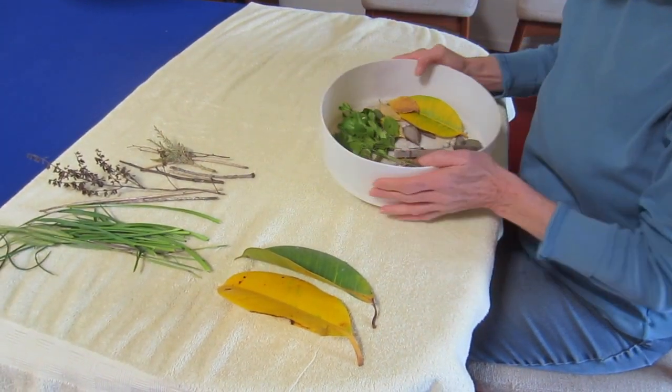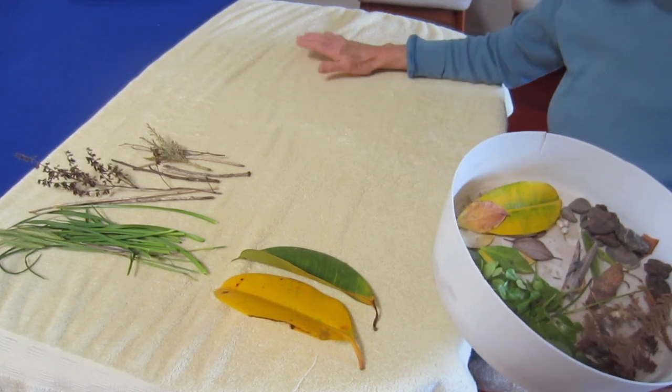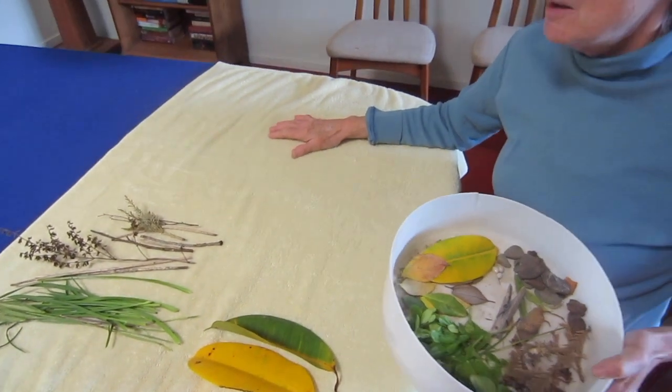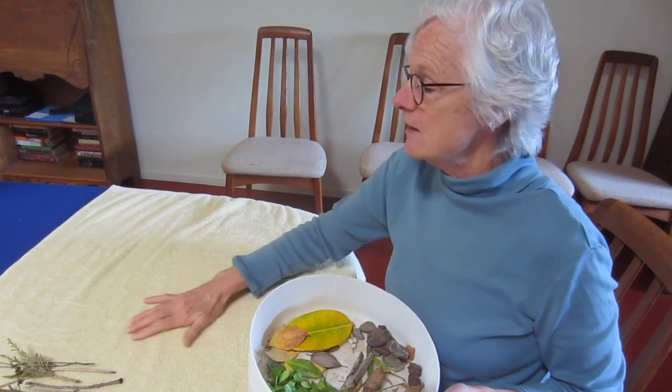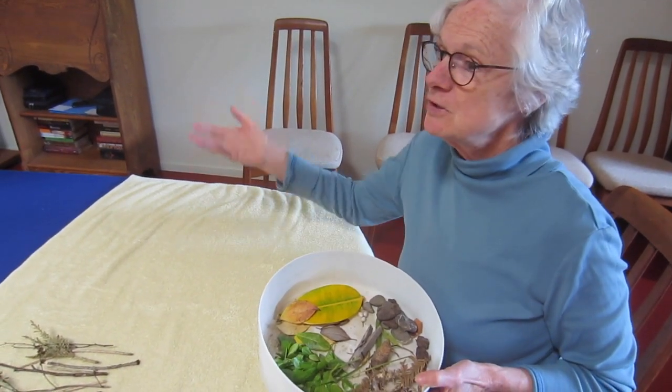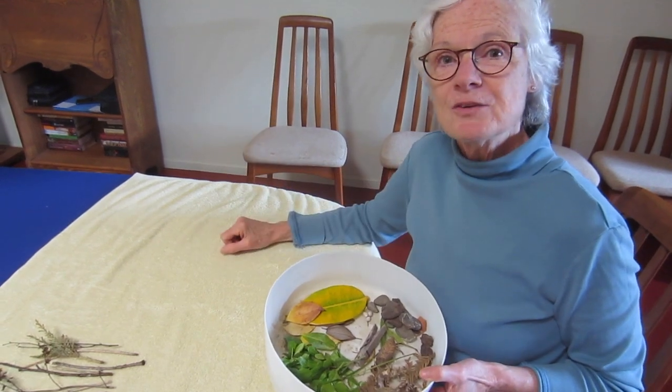Now one other thing, before I take anything else out, I wanted to show you how I put a towel down on the table. And you know why I did that? Because sometimes when you bring things in from nature, they have a little bit of dirt or some dust and things on them. So this will protect your table.